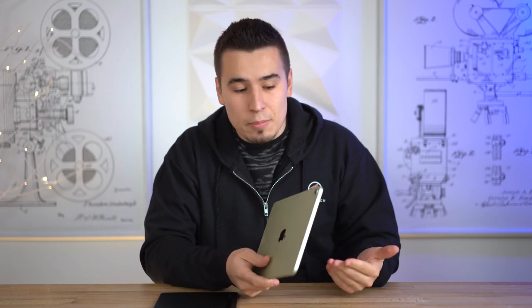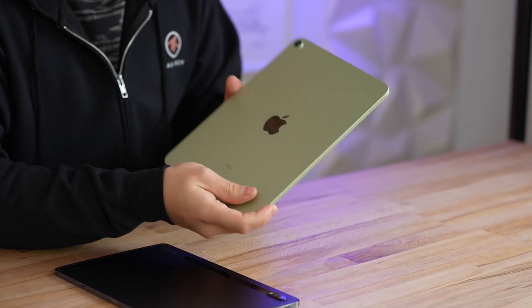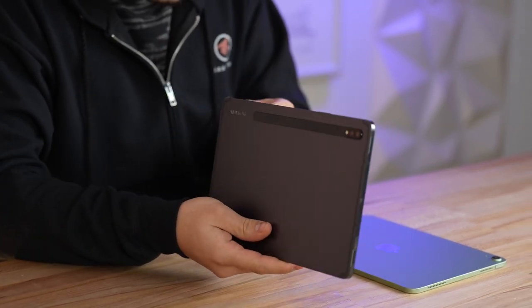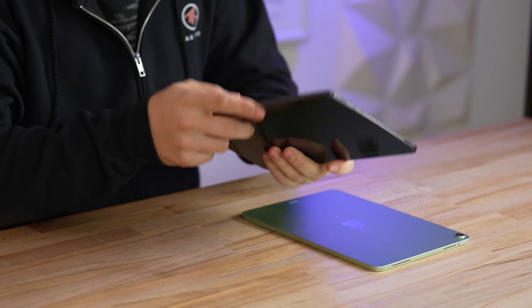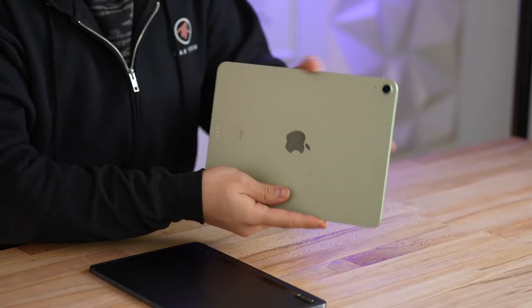I have the official cases and pencils for each device here. Let's start with the design. By far the best thing about the iPad Air 4 is that it's taking on the design of the 2018 iPad Pro — single camera lens, flat sides all the way around, which is a really nice modern design, exactly like the iPhone 12 series. The Tab S7 also got a similar design with flat sides, but it has a brushed finish on the sides that takes in fingerprints quite a bit more than the iPad Air's aluminum matte finish.